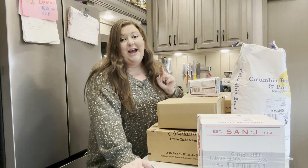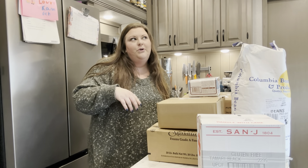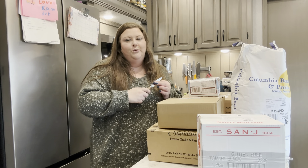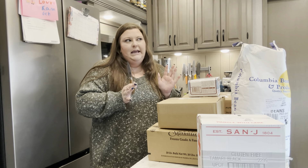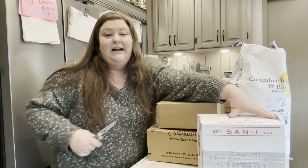Hey everyone! Welcome back to another Azure haul here at Caldee Homestead. I don't think I ordered Azure last month, or was it the month before? I can't quite remember, but let's just get into it because I'm excited to open everything.